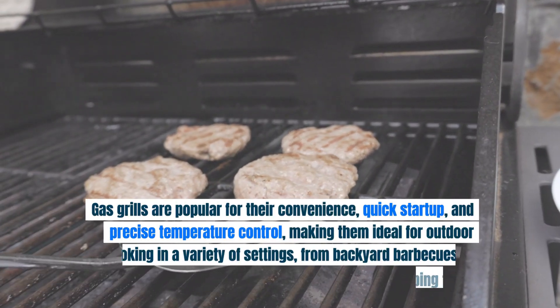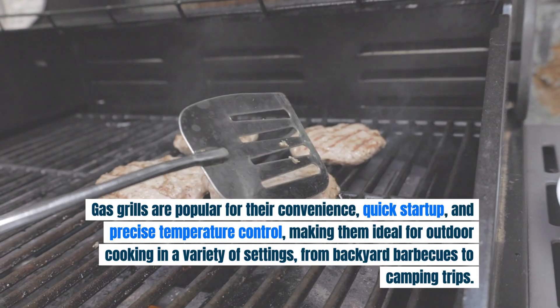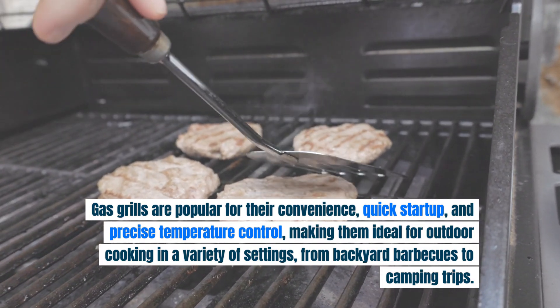Gas grills are popular for their convenience, quick start-up, and precise temperature control, making them ideal for outdoor cooking in a variety of settings, from backyard barbecues to camping trips.